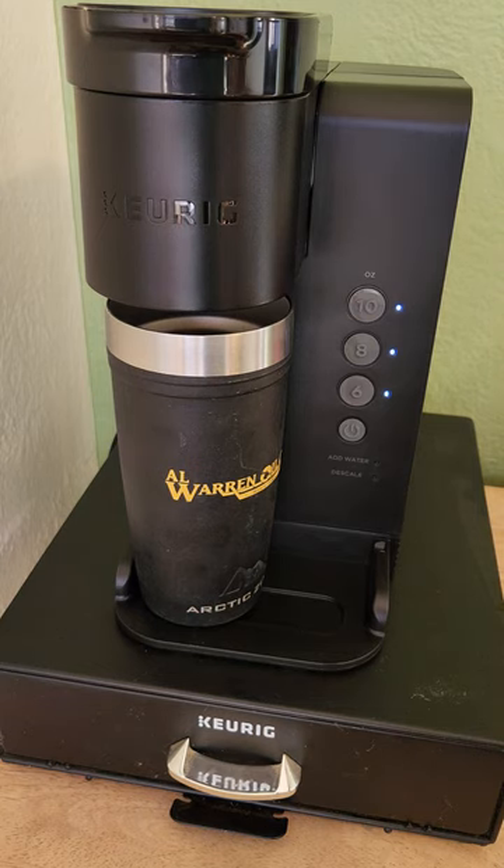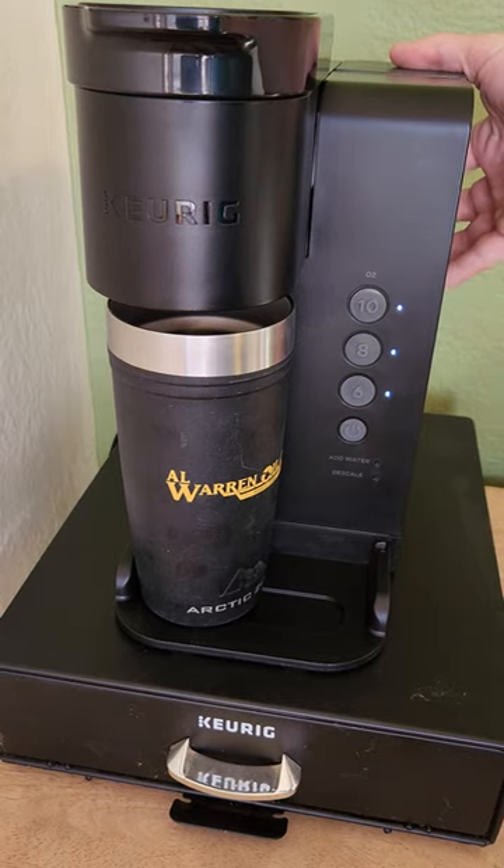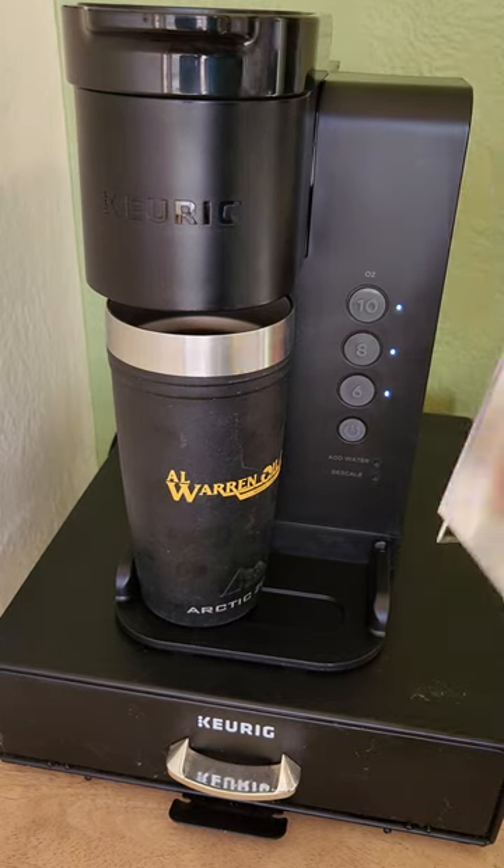It holds one and a half liters of water on a removable tank. The whole tank comes out — very nice.